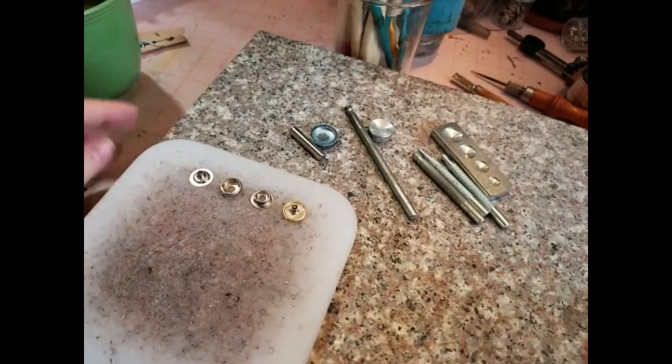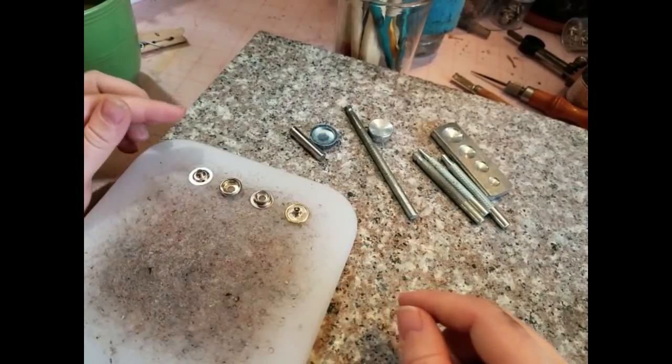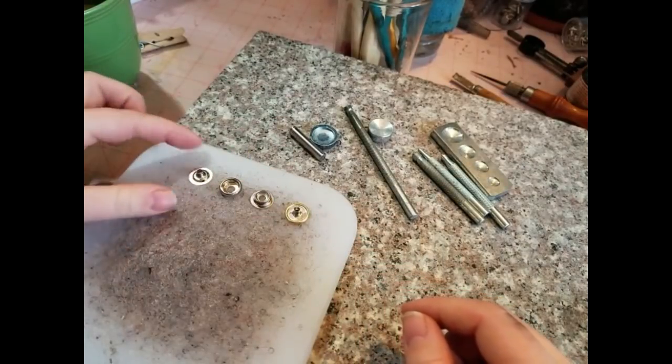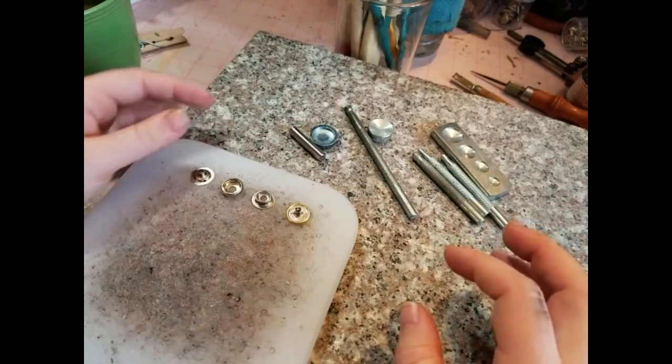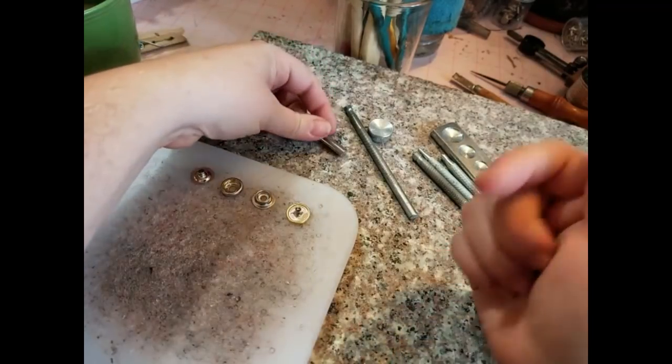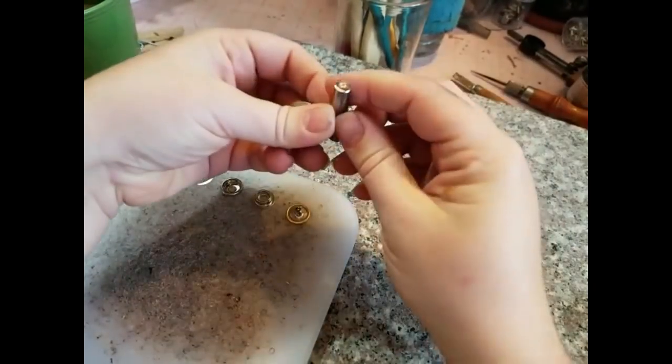Here we have the materials that we'll need for setting snaps into our leather working. These are Dritz brand snaps but you can also get them from Tandy Leather. There are quite a few different brands out there on the market. There'll be links for all the tools and materials down in the video description below.